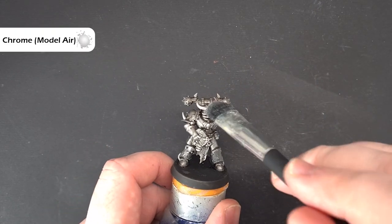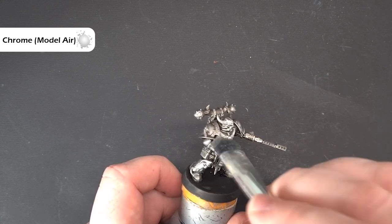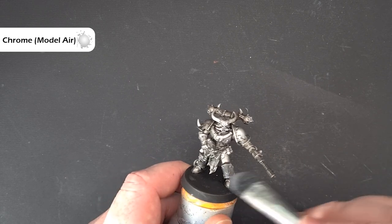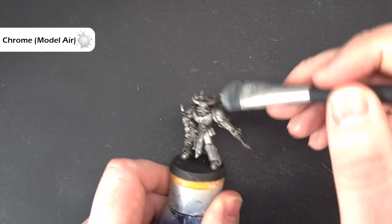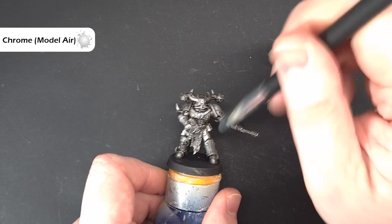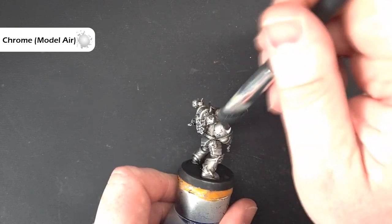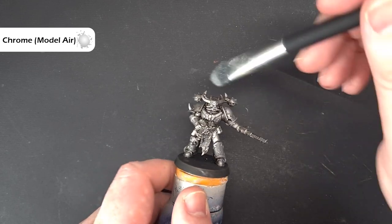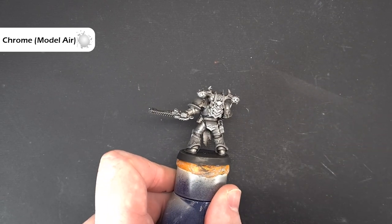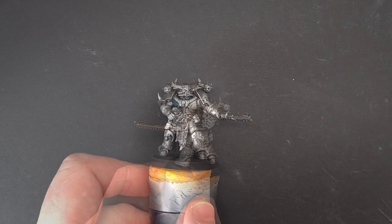Next up I'm dry brushing with some Chrome - the same Chrome we use for highlighting. Again on the main part I'm just pulling it down so it's catching some of those edges, because it just gives us that brightness that we need. When it comes to the shoulder pad, I'm just going to stipple it on to give me some brightness there, because we're going to do a lot of work with the contrast paint to blend that in. We just want a circular spherical highlight in there, not a sharp one. That's much brighter - we'll come back and pop that contrast in next.